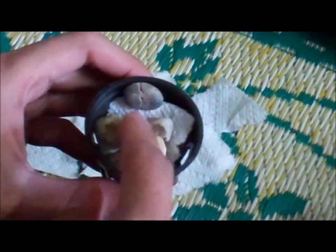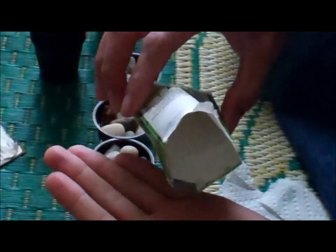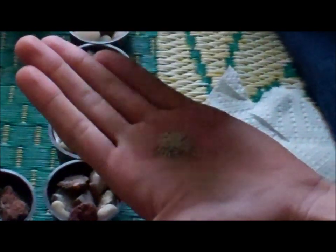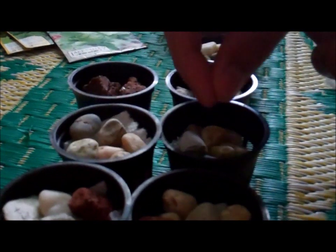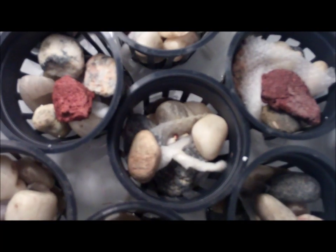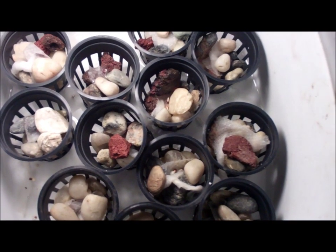Put a little bit more gravel on top and just drop the seeds. In a couple days you'll have some sprouts, and you want to thin the weakest ones.